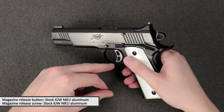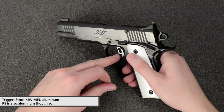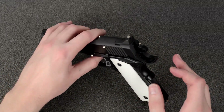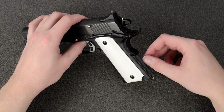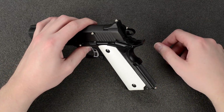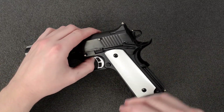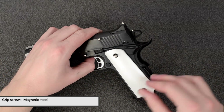The trigger is aluminum, but it's also aluminum on the real Kimber. On the real Kimber, the thumb safety, grip safety, and mainspring housing are actually steel — some Kimber models have aluminum or even plastic mainspring housings, but this is their premium model so it has a steel mainspring housing. The grip screws, however, are actually steel, so that is nice.